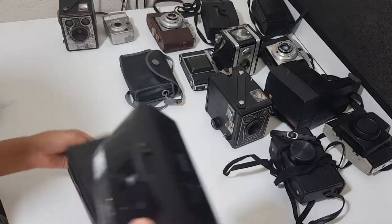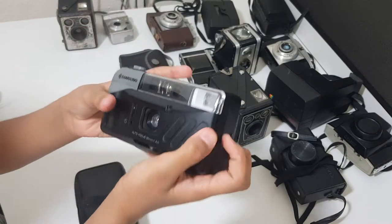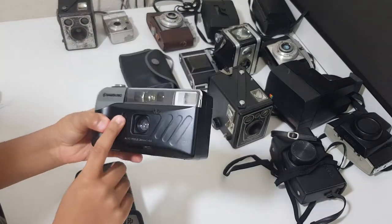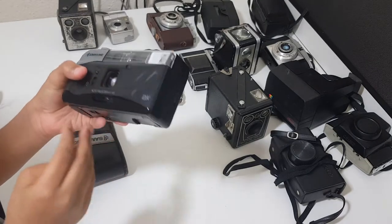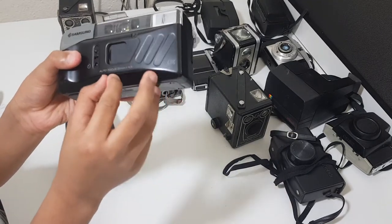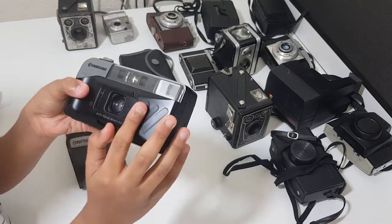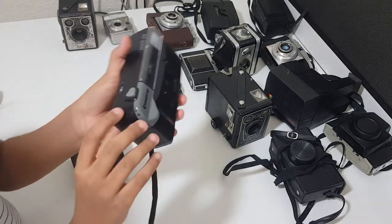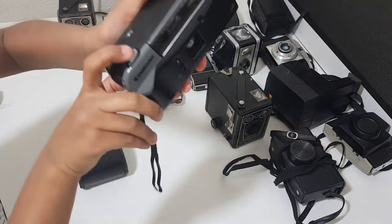Okay, enough about the case. Let's move on to the camera itself. I don't really know what this function does, but it's on the camera and probably does something to the lens. Also, this part slides to close and open the shutter. And this is how you take the picture with the camera right here.